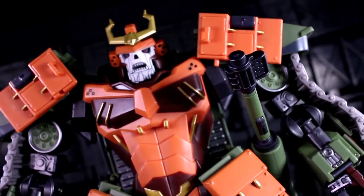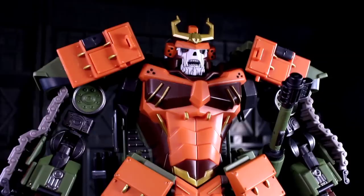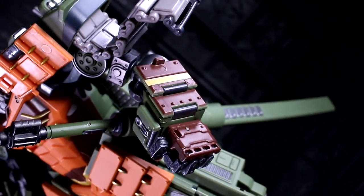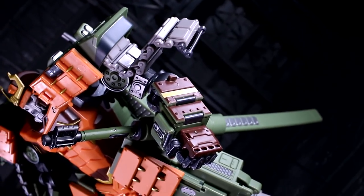I love the choices made here. DNA Design leaned even farther into the samurai motif, with a fusion of plate armor and tread links throughout. The flowing tread segments are improved in that they're fully articulated now, rather than rubberized strips.